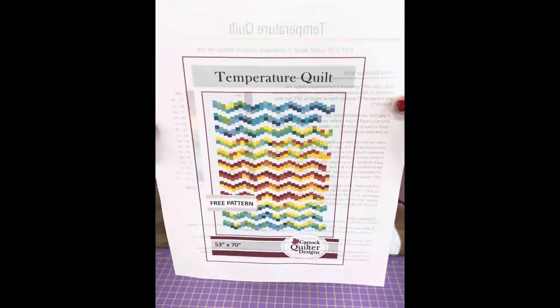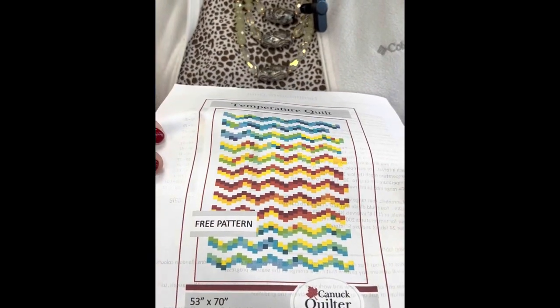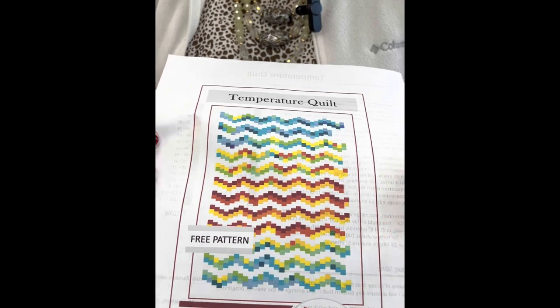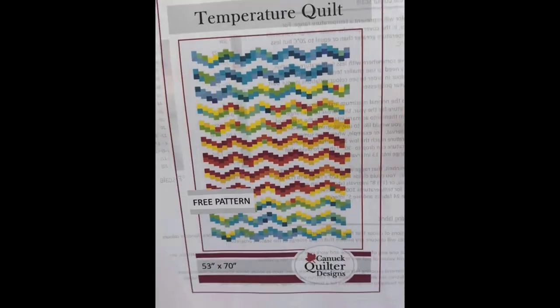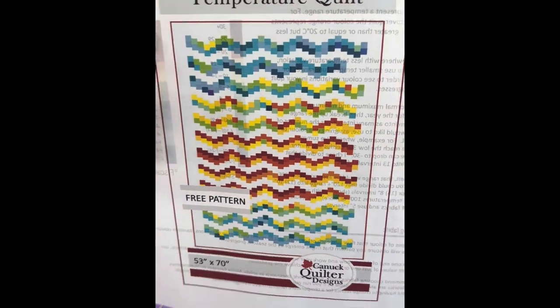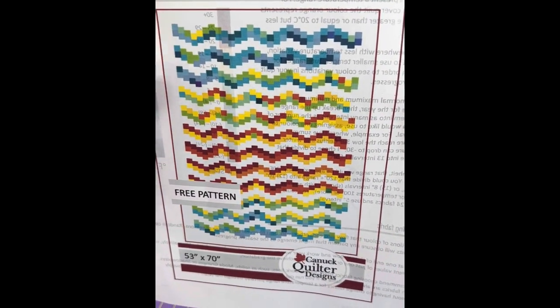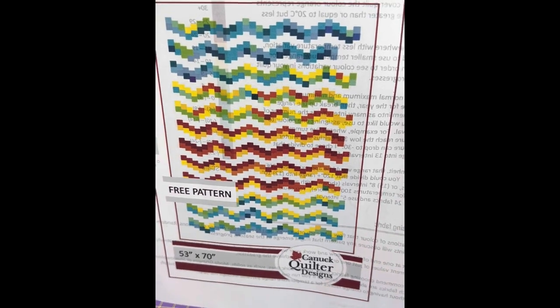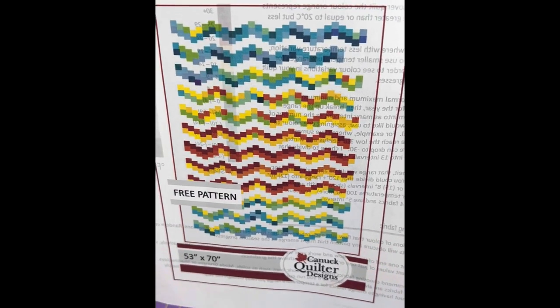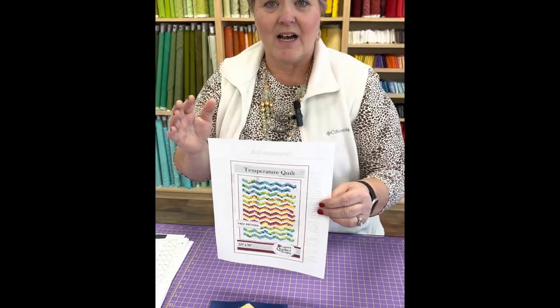Here is one temperature quilt — it's a free pattern you can get from Canadian Quilters Designs. Each row represents a month, so January, February, March, and so forth as you go down. This particular person's temperature quilt looks really cool.